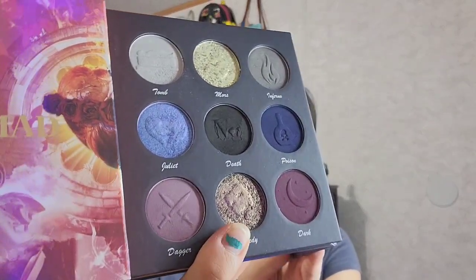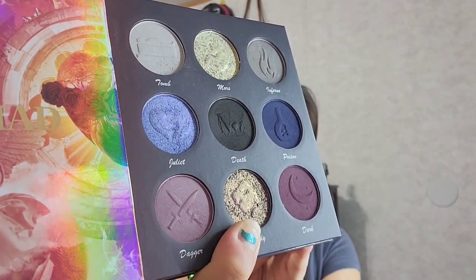Now I'm going to go into this purple shifty shade called Tragedy. You can see it goes from like a gray to a purple, so it has a very pretty shift in it. That is going to go over the tacky primer I just laid down, all over the front part of the lid. The brush I'm using is a dense brush with a little unicorn print — very cute — and I've been enjoying it to really pack in the shimmers.